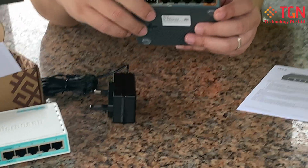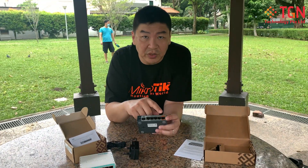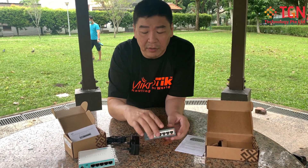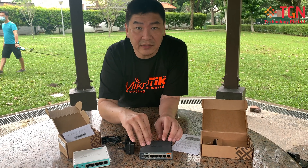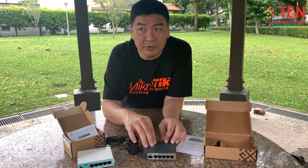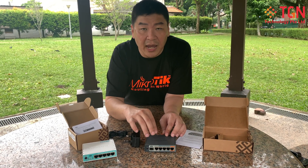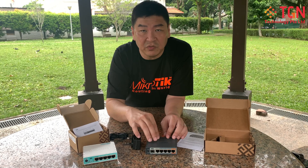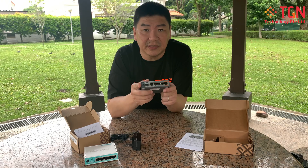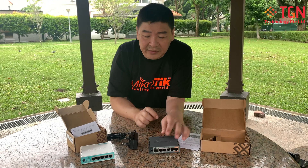On the Hex S, you can POE in and also POE out. Take note: the POE out uses proprietary 24-volt POE — it's not the standard IEEE. In terms of CPU, the Hex S runs a dual-core 880 MHz processor, which is slightly faster and able to do well over one gigabit of throughput for routing. It can do IPSec at more than 400 megabits, so a pair of these can give you very high IPSec throughput.